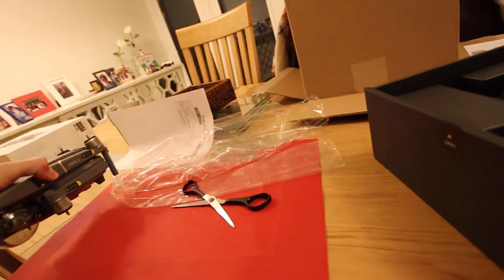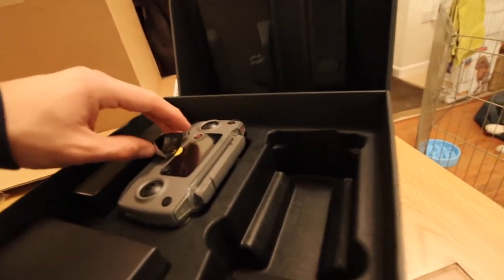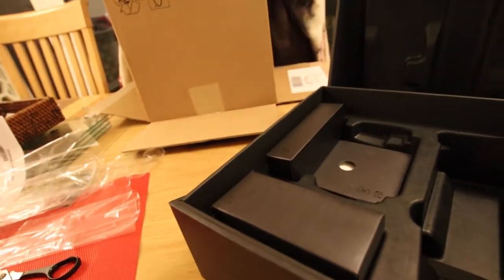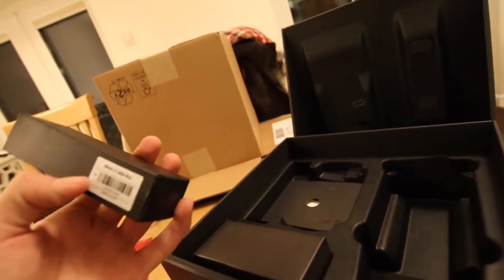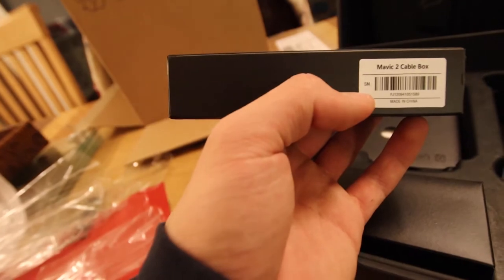This thing is so light. We've got the controller, which I'm going to leave on there for now. And then cables, cable box.